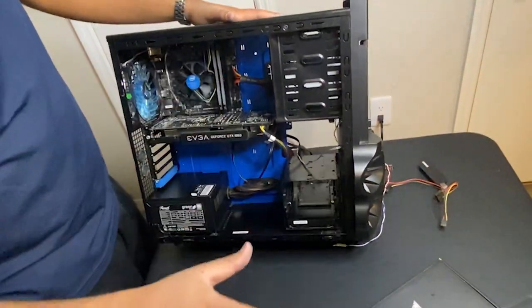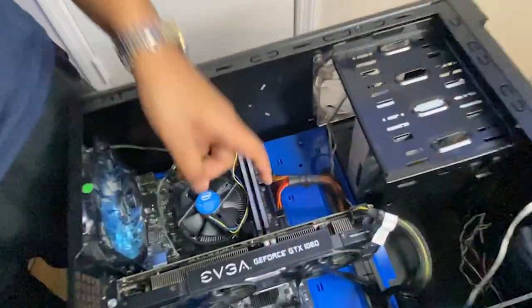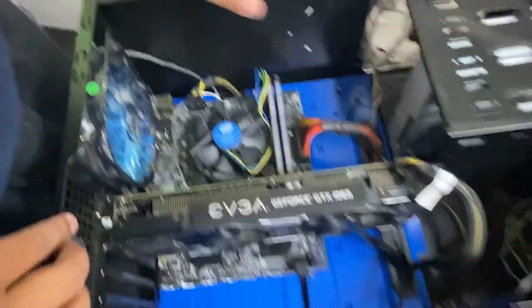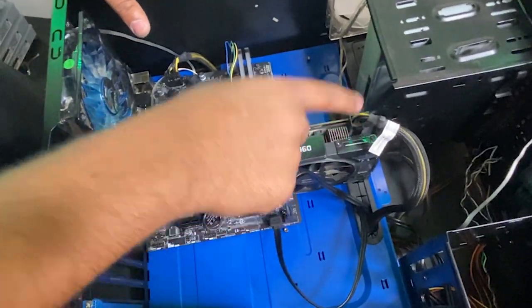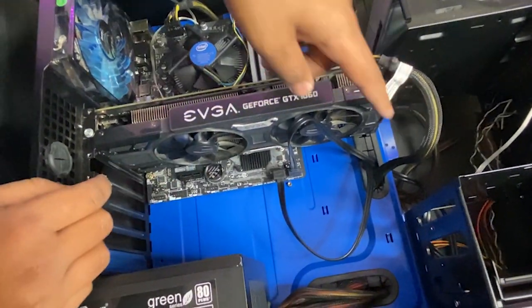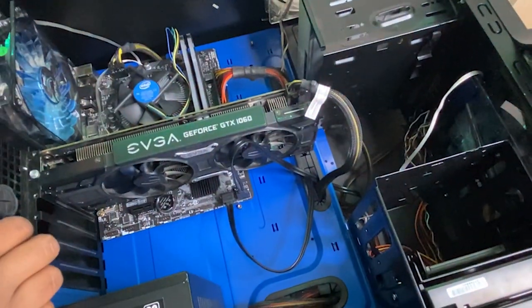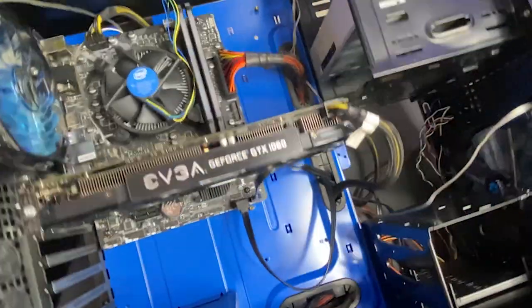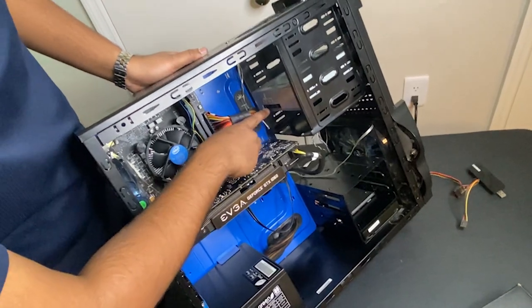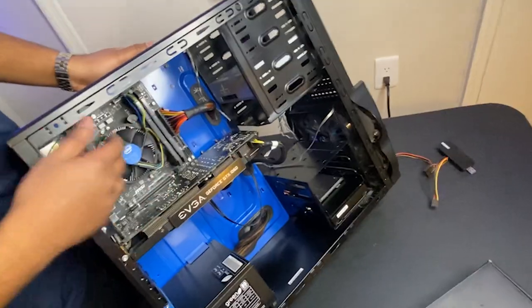One final check — we just need to make sure we've plugged everything in. First, the 24-pin into the motherboard. Second, the 8-pin into the CPU header. Then power to the graphics card, SATA cables from the motherboard into the hard drives, and power cables to the hard drives. If you have any other drives such as a mechanical CD drive, these take the same type of connectors — a SATA cable and a power cable as well.